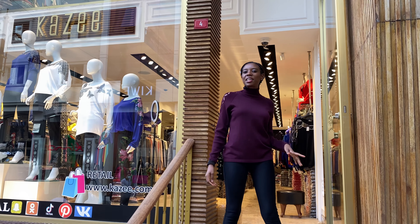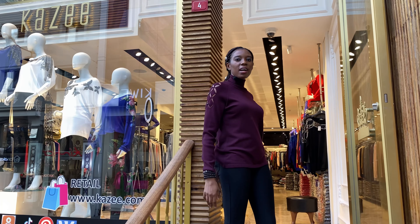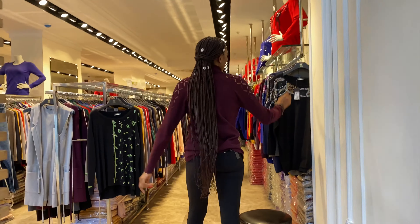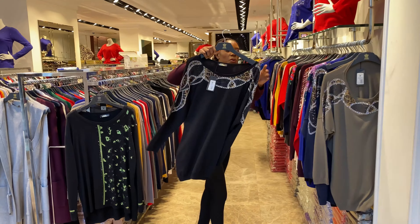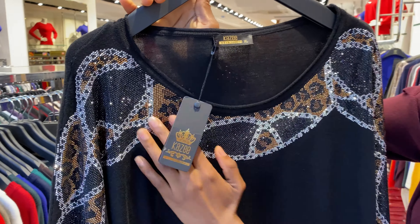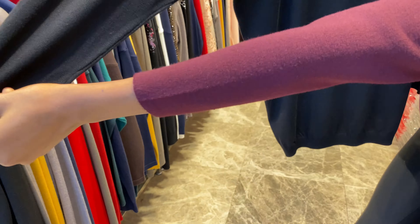Hello guys, welcome to Kazeri, number one in the hall, Istanbul. Please follow me on Instagram. Let me show you the ones we have and the material. This is the material we have — you can see how we design it. The design features christian stone, the neck is round, and you can see the hand — it's a free hand.